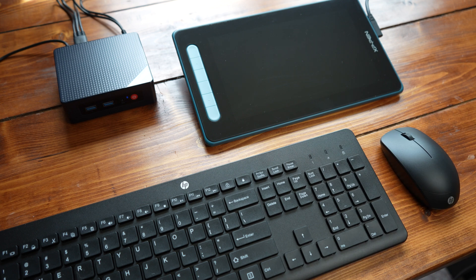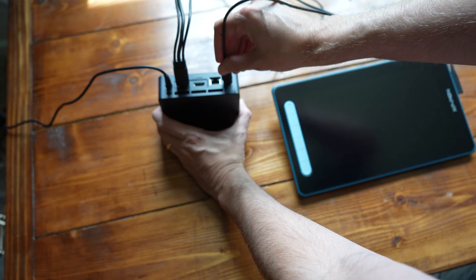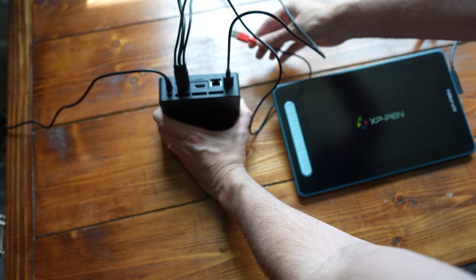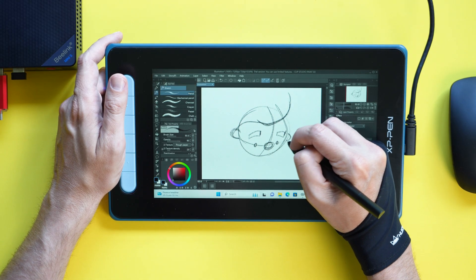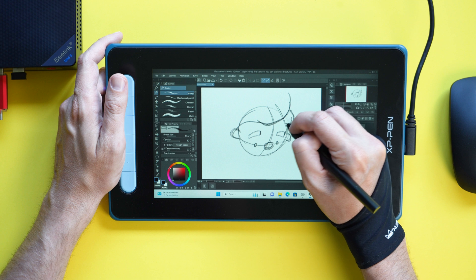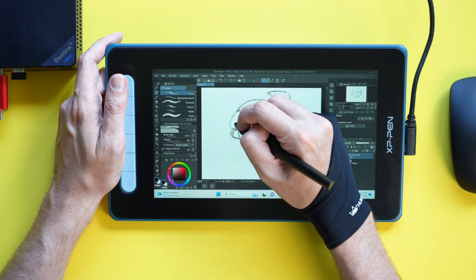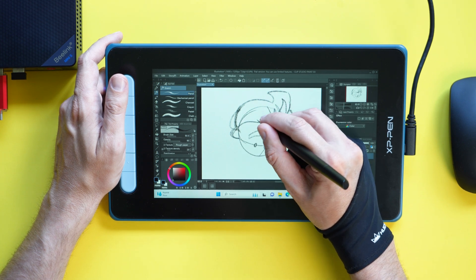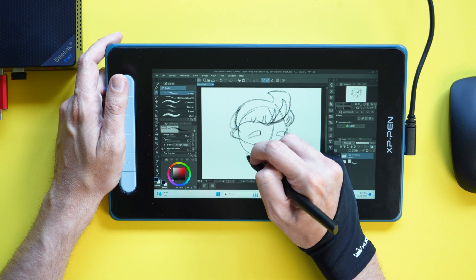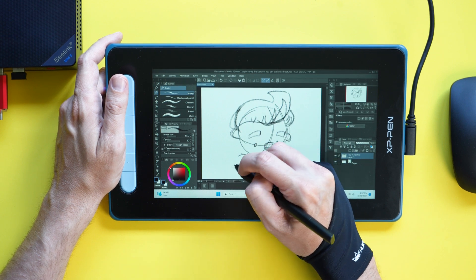I was genuinely impressed by how well it worked for art, but we did make a couple of compromises. We went with the B-Link mini PC computer and the XP-Pen Artist 10 tablet. While the RAM and storage in that PC were good and the processor got by, for a little bit more we can do much, much better. The drawing tablet, while serviceable, was only a 10-inch screen — that's kind of small, it doesn't give us a lot of drawing real estate. It's also not great for tasks like Blender 3D rendering or gaming.